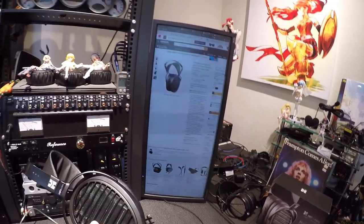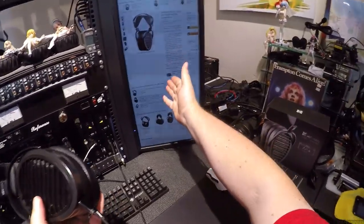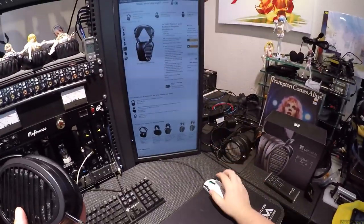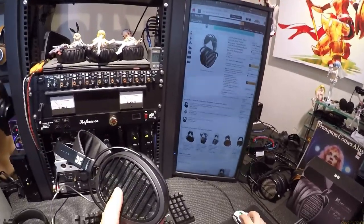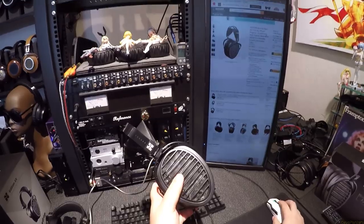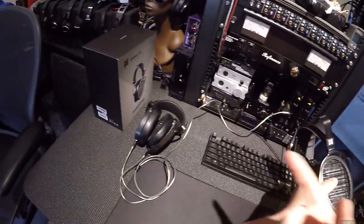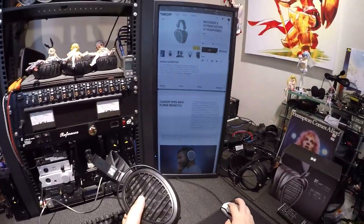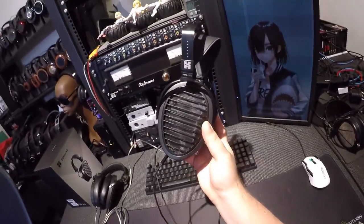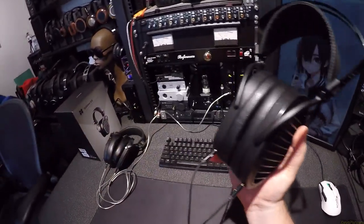The HE-1000 was $2,700. The Edition X — I forget how much it was new, I think around $1,000 — I'm seeing it used for $1,200. The Ananda is another headphone currently being sold at $850. Tomorrow's Edition XX is only $600. They're all the same shape and size, which means this size planar is all the same size planar.